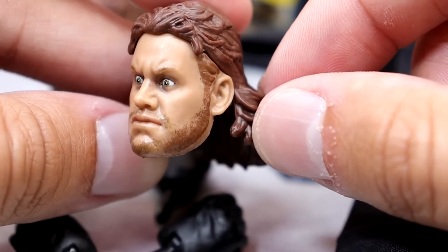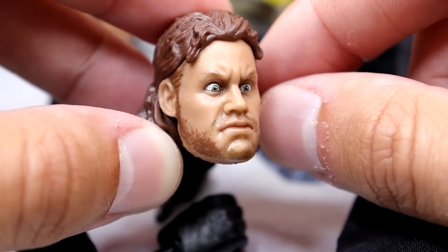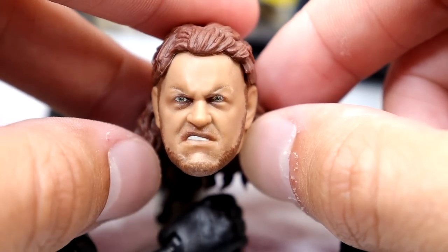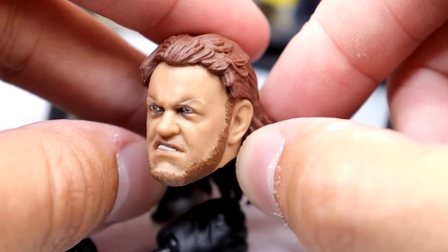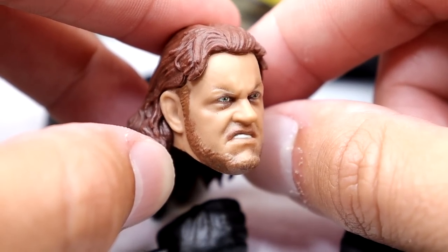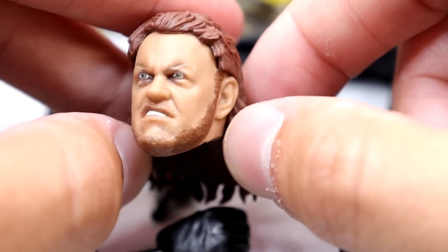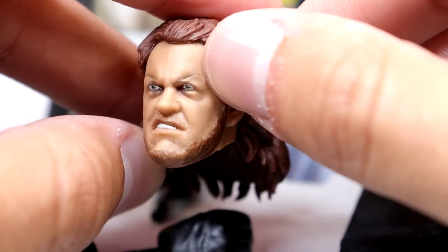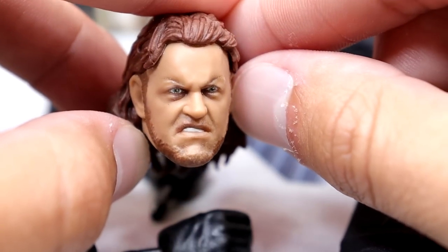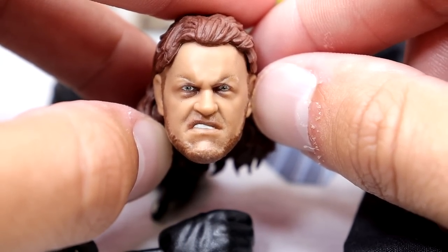Hair sculpt is nice, beard is nice — this nails classic Undertaker. Then we have the pissed-off Mark Calloway expression. My eyes may be misprinted just slightly, but I still like it. The grimacing head sculpt is very good — they nailed the sculpt, they nailed the beard, and the true effects look good. One eye does look like it's printed a little too high, but I still think it looks okay. Eyebrows look good. This is a brand new head sculpt for Undertaker with the Ultimate Edition.